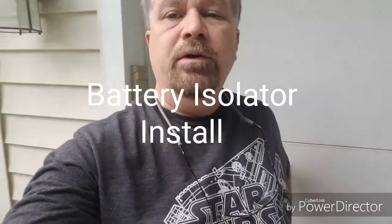Hi, Mike here. Today is the day we are going to finish this project. Let's get started.